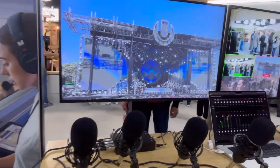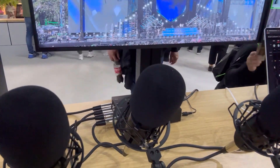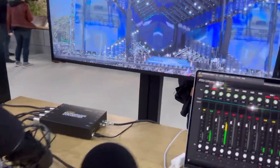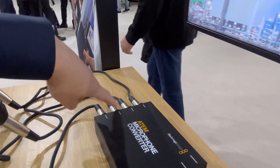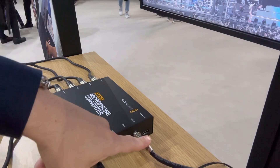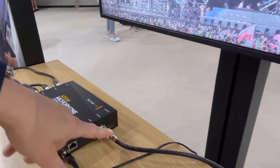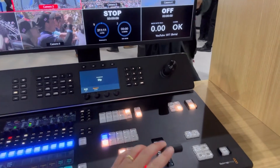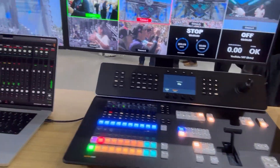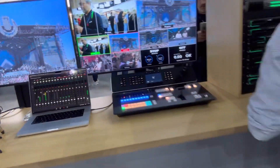Now let's take a look at mobile production over here. They've got an ATEM microphone converter — I didn't know they had this. It's taking XLR and outputting via what looks like an SDI cable into a more professional system, and for what it is it's pretty powerful.